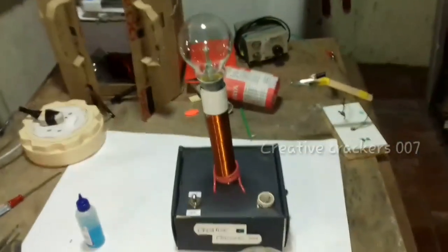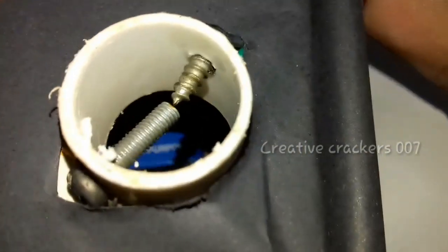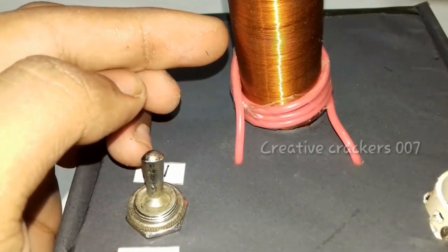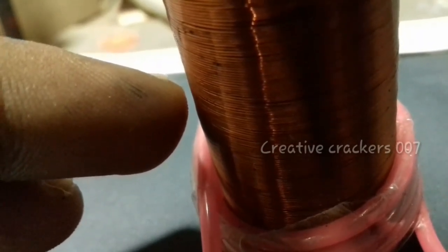The next step is to check how this works. 3, 2, 1, start. The plasma spot is produced in the spark gap. Wait a minute, I will show it clearly. Now you can see it clearly. We can get a tiny shock when we place our hand near the coil because our hand acts as a conductor and it connects a wireless current from the coil.